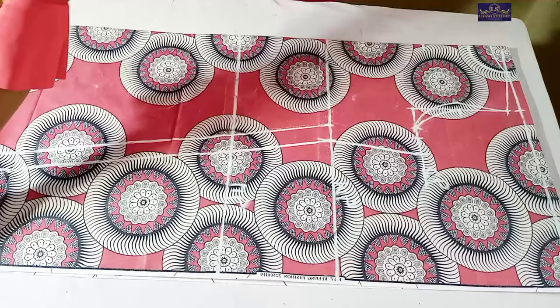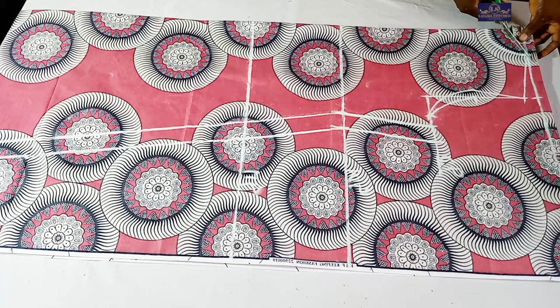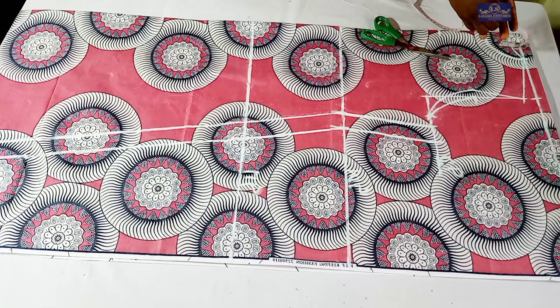I'm going to cut. I'll start by cutting the back first, after which I'll cut the front. This is the back neckline - I'm cutting the back neckline. Before I do that, I'm going to add my shoulder seam allowance. I'm using half inch for my shoulder seam allowance.